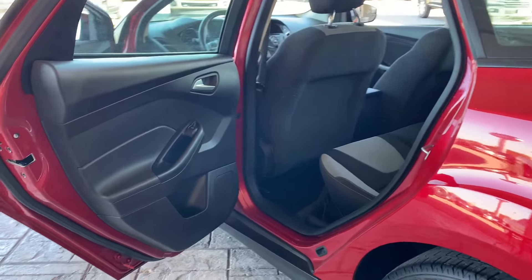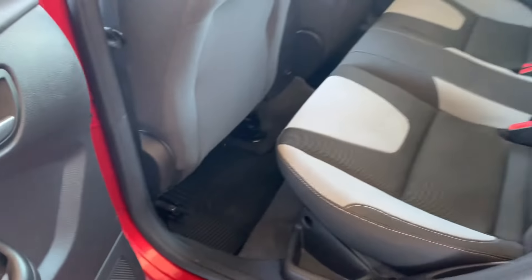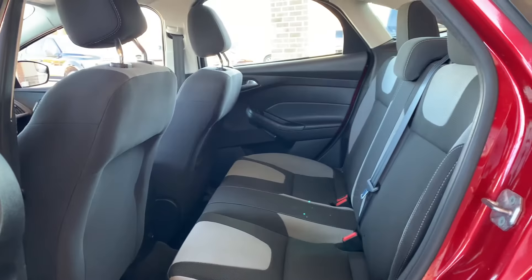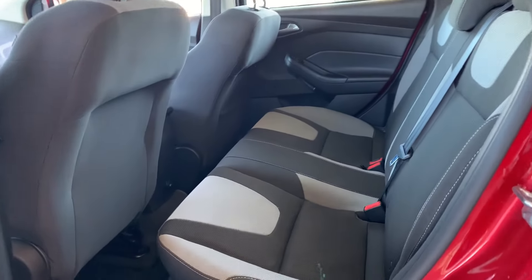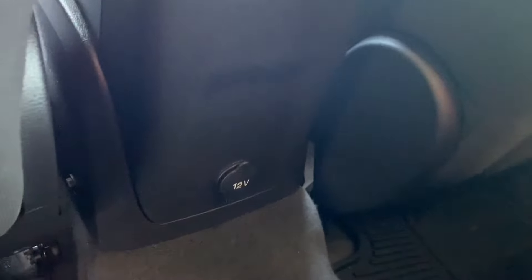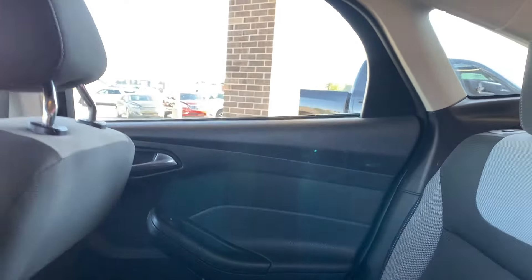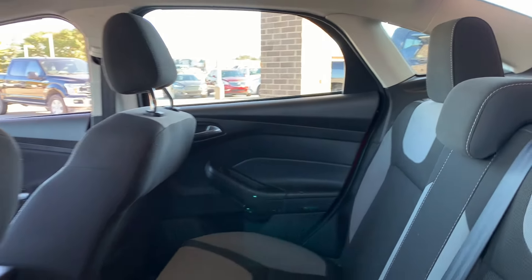Back seat view — cloth as well. You can fit three people back here. It's your 12-volt outlet. WeatherTech mats back here as well.